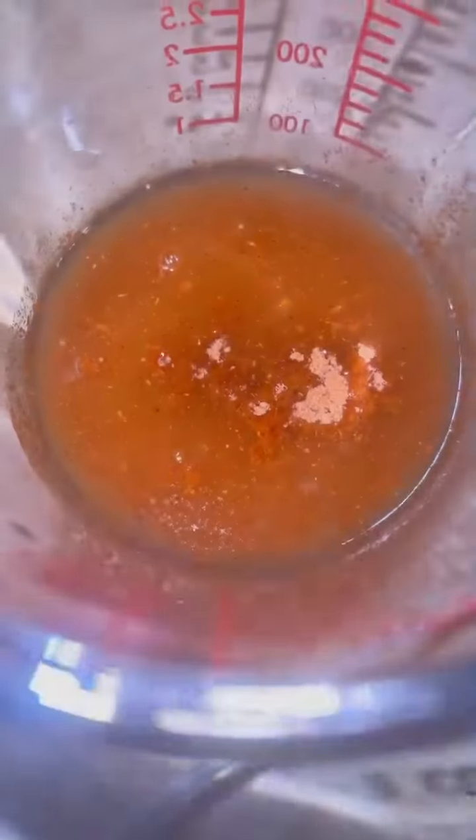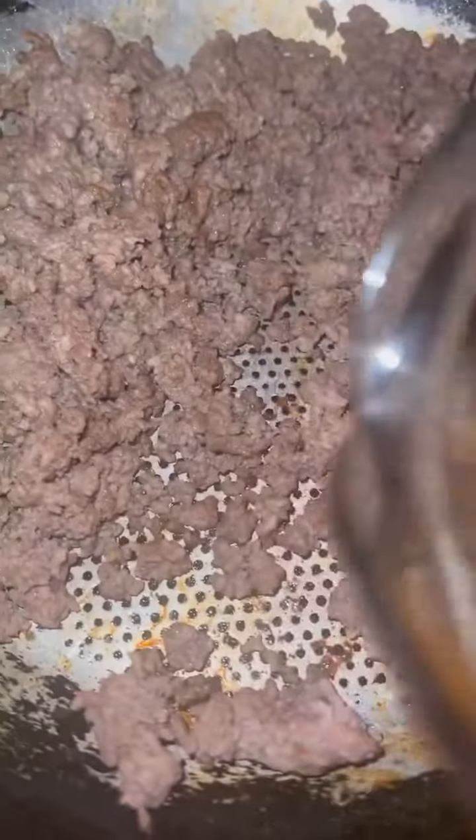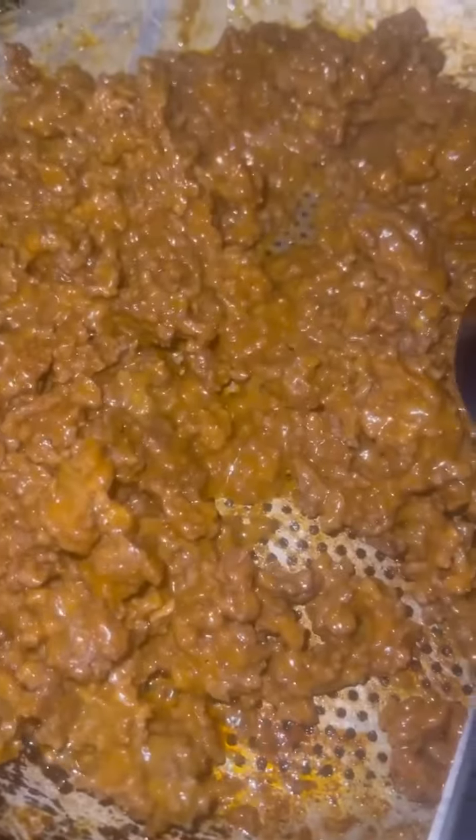Hey y'all, tonight on Delicious Eats I'll be making loaded pita bread fries, nacho style. Start by mixing your taco seasoning and water and add it to your cooked ground meat. Then I added some Frito-Lays cheese — you may just have to use a spoon so you don't get it all over the stove and messy like me.